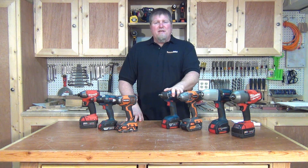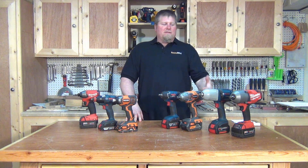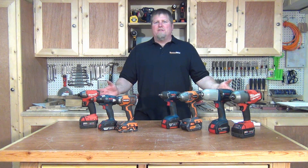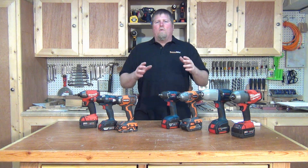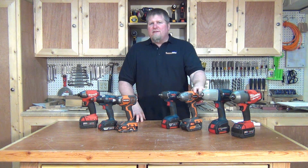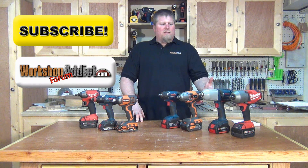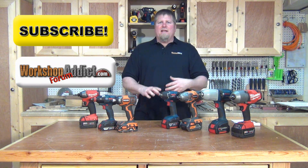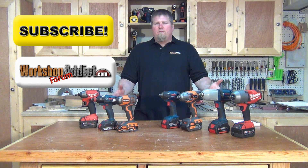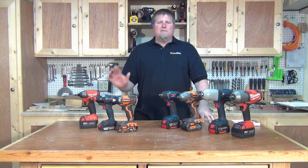If you have any questions or anything to add, please put it in the comments. This video is made to help everyone understand better and make better purchasing decisions. Come on over to the Workshop Addict forum to talk tools and show us your projects. Subscribe to the channel — hopefully this is helpful. Until next time, I'm John from WorkshopAddict.com.